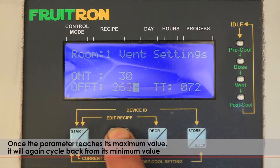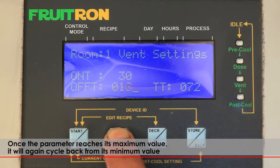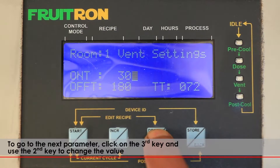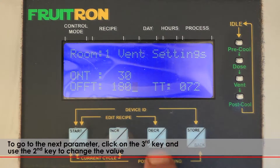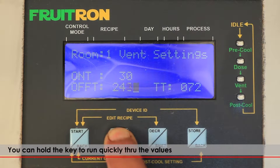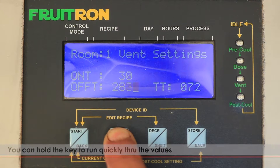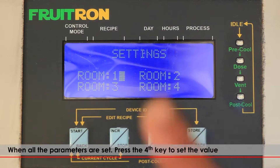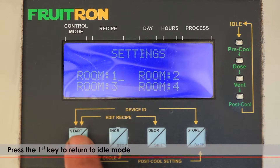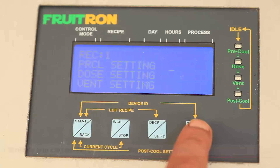Once the parameter reaches its maximum value, it will cycle back from its minimum value. To go to the next parameter, click on the third key and use the second key to change the value. You can hold the key to run quickly through the values. When all the parameters are set, press the fourth key to set the value. Press the first key to return to idle mode.